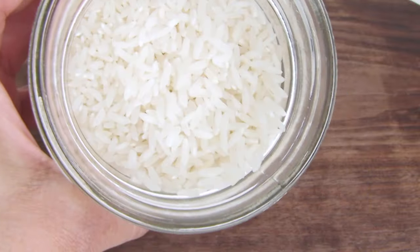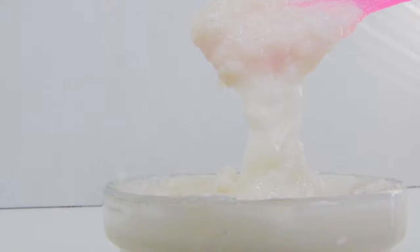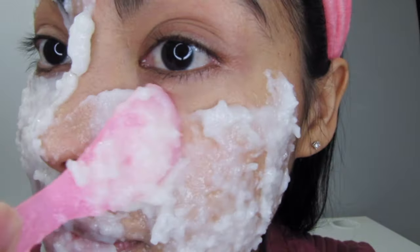I like to use a rice face mask to keep my skin glowing, firm, and clean. You can apply this rice mask on your face and neck daily for about 15 minutes.